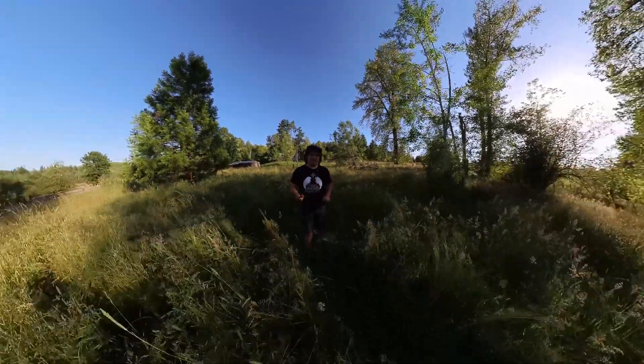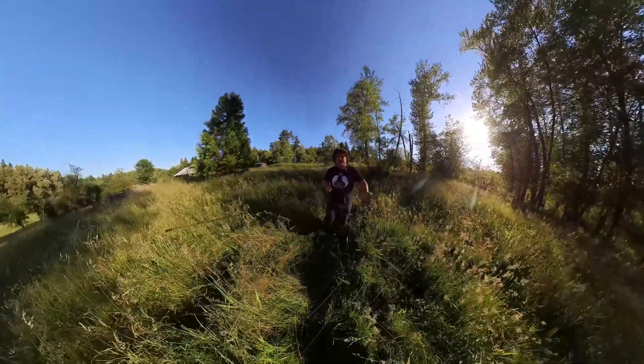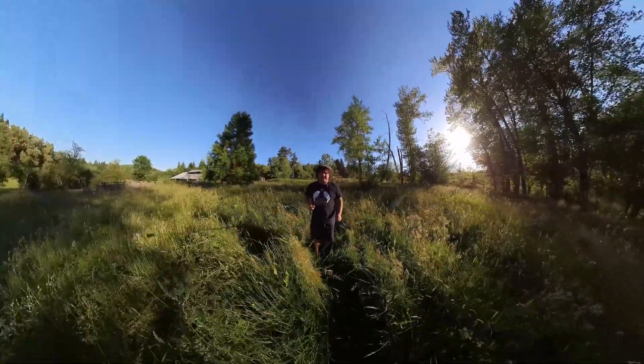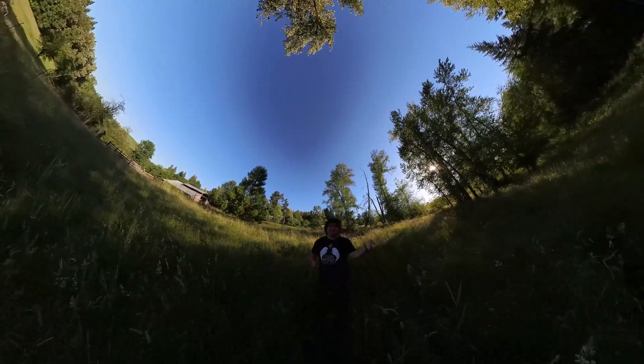Hi everyone! Today I'm excited to share with you all Insta360's brand new 360 camera, the 1-inch 360. As the name implies, this camera has a 1-inch sensor — or rather two 1-inch sensors, one on either side.